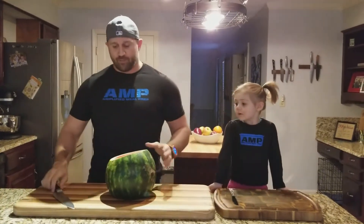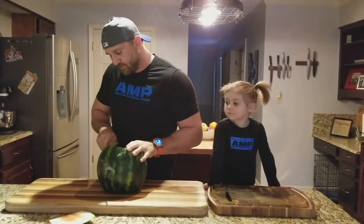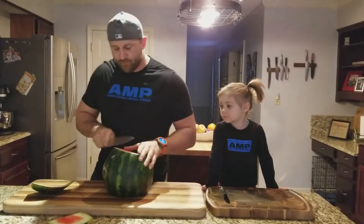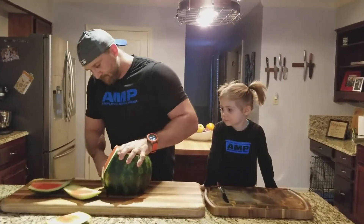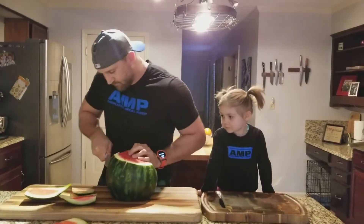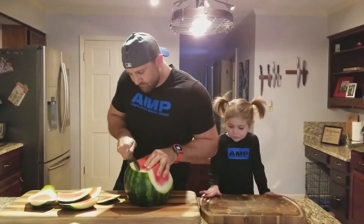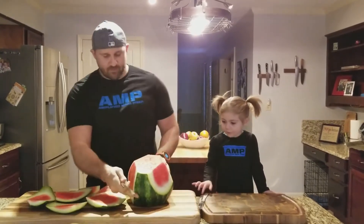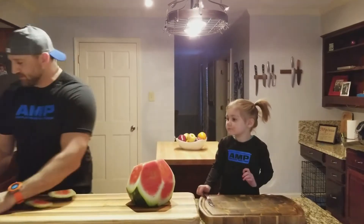Right now we have our base, so all we want to do is cut the rind off — it's kind of tough with the watermelon sometimes. Can you give me a piece on my board? Oh yes, all right, so we're gonna move these to the side.